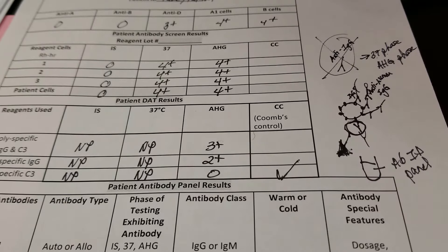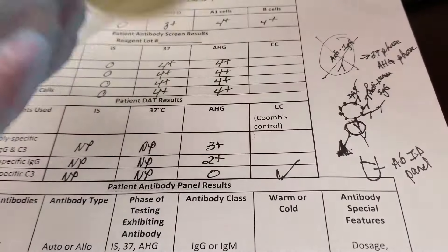We're going to test the eluate against an antibody identification panel. I'm not actually going to do the antibody identification panel in this video because we've done an antibody ID panel before, so you know what that process looks like. I'm just going to show you how to actually do the elution today.